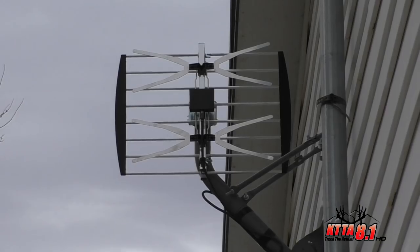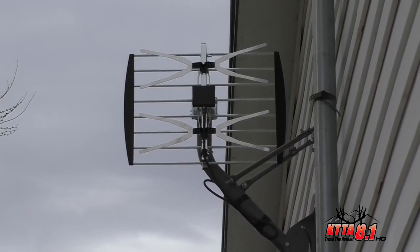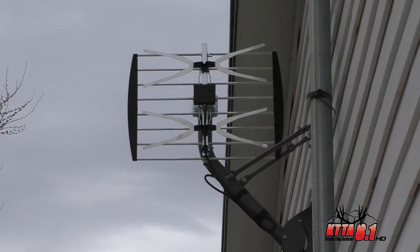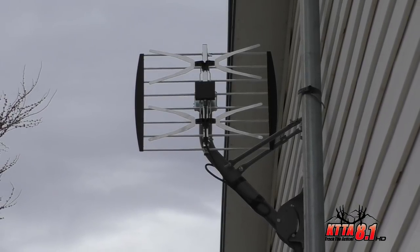You want it installed vertically and not horizontally. You want the screen vertical, the bow ties horizontal, and you want the bow ties facing the transmitter site.